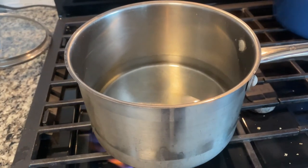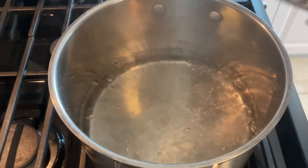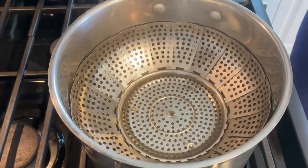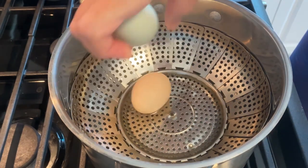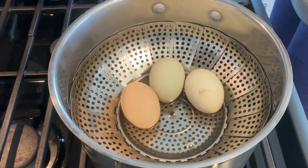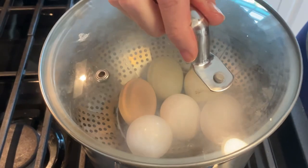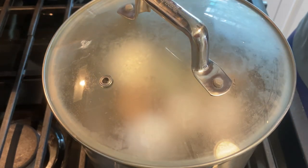I've got an inch of cold water in here and we're going to heat that up to a boil. We're dropping in our steamer basket and I'm putting in my three farm fresh eggs that are two days old. You can obviously tell the difference from the ones that are store-bought. We're going to put the lid on and cook these for 12 minutes.